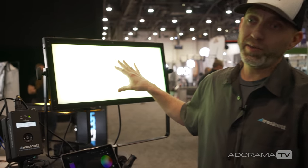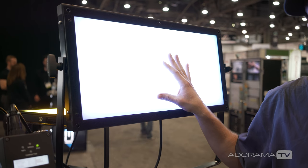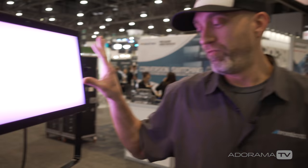Hey, this is Brad with the FJ Westcott Company, director of product development. We're excited to talk about our new Flex RGBW mats and Flex Cine DMX dimmer, both releasing in Q3. The new RGBW Flex mats will operate just like the previous daylight and bi-color mats but with the ability to do a full spectrum color selection.